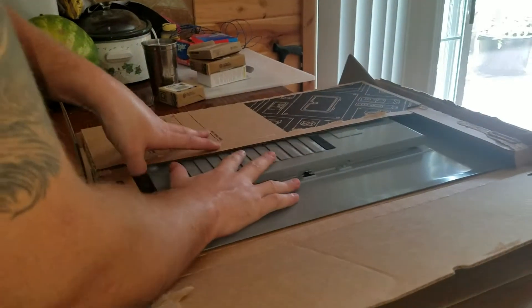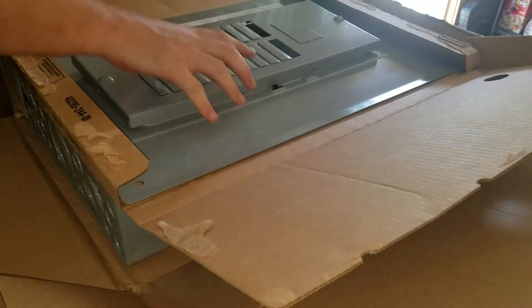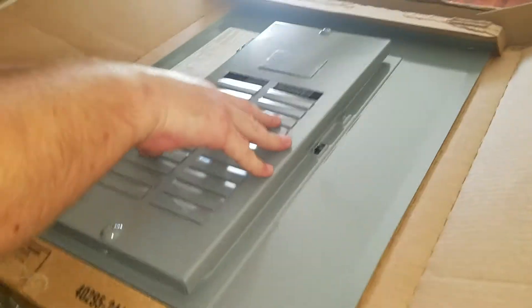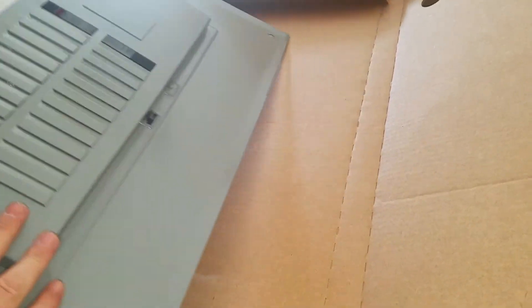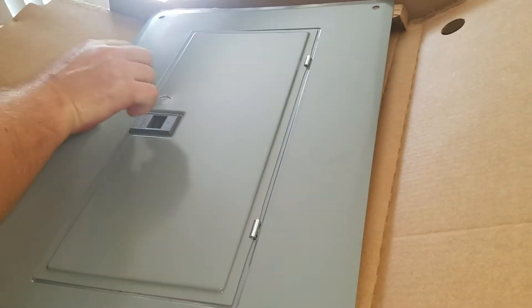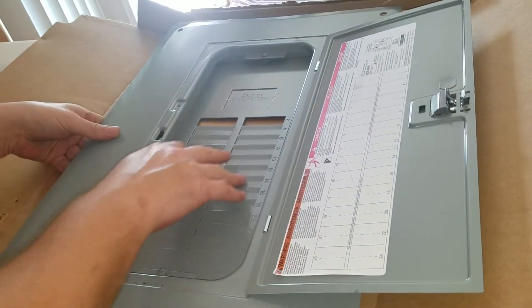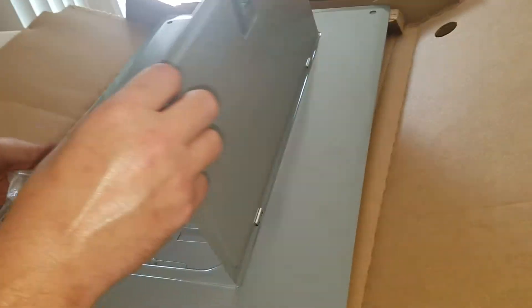I believe this is your front panel. There we go — yes, this is your front panel or in the box. And then it's packaged so it's nice and doesn't get messed up. And that's where all your spaces will be. It's got a thing so you can write on it, which is always nice.